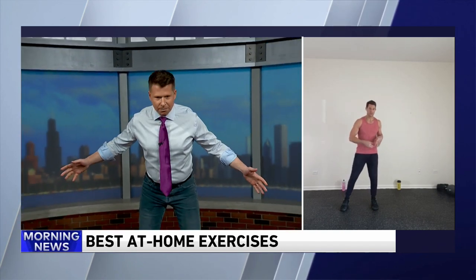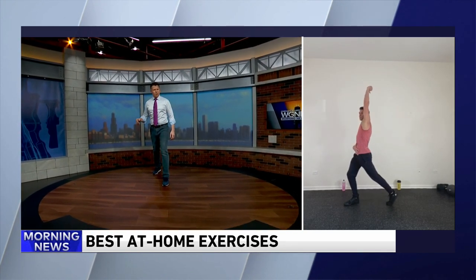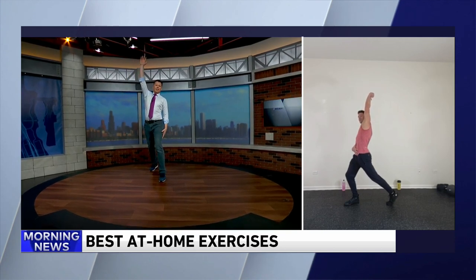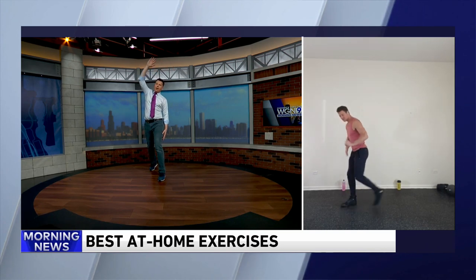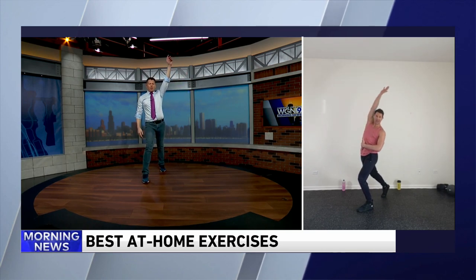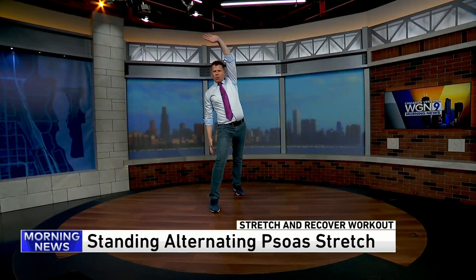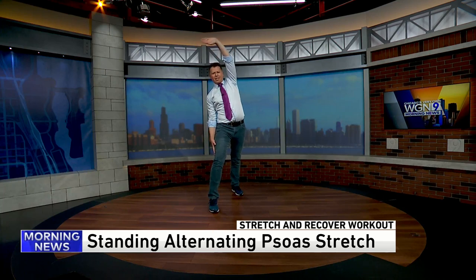So my Fast Results program on OpenFit — you talked about having some joint pain and back pain, so let's start with a standing psoas stretch. This is great because you can do this at any time. Step back, reach with your same arm back, pull back and then come to the side. Just stepping back, alternating sides. Five or six of these each side. Your psoas is part of your hip flexor complex, and if we stretch that out, it'll relieve some of that lower back pain.